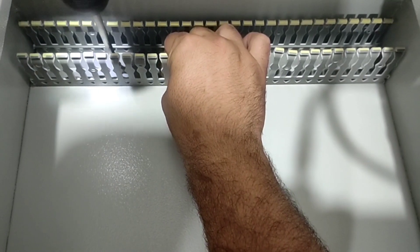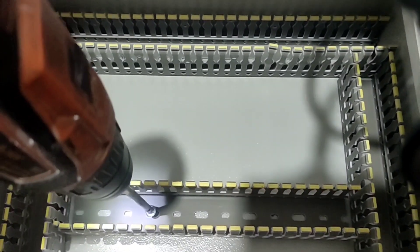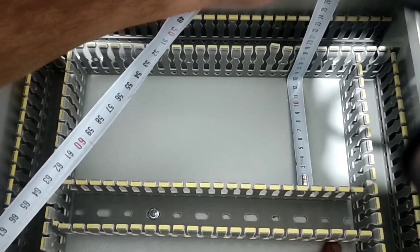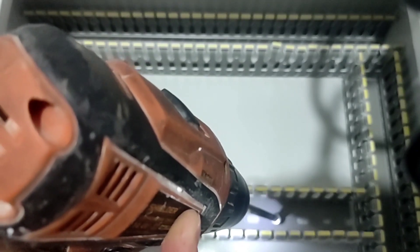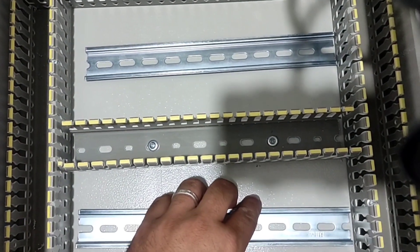The first part of electrical panel assembly is the ducting part. We set the distance of the ducts to 13 centimeters. Now we fix the rails in place.